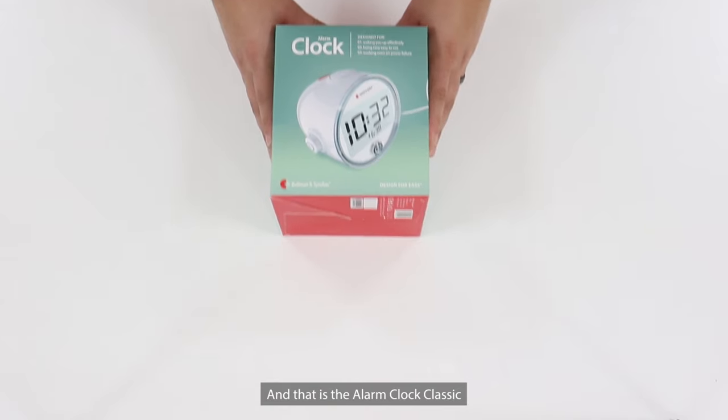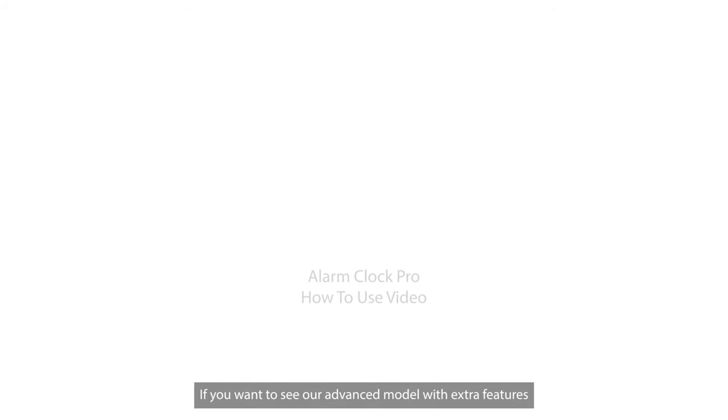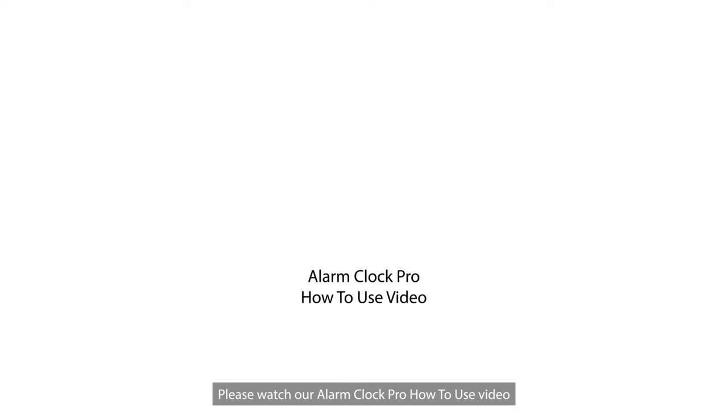And that is the Alarm Clock Classic. If you want to see our advanced model with extra features, please watch our Alarm Clock Pro how-to-use video. We'll see you next time.